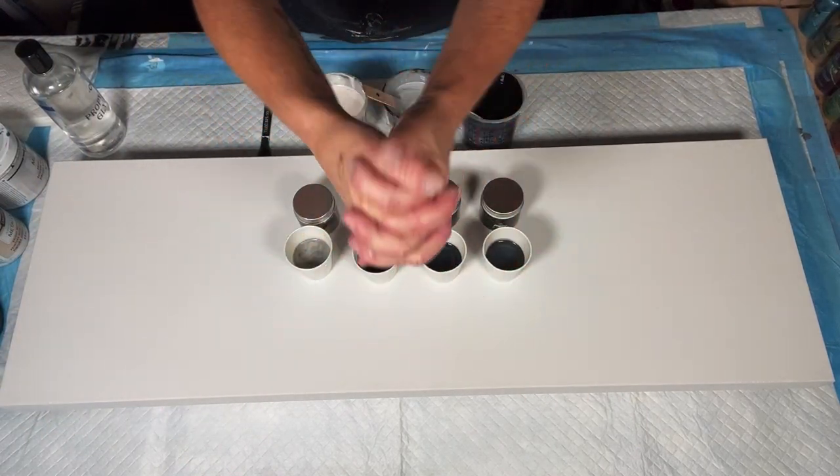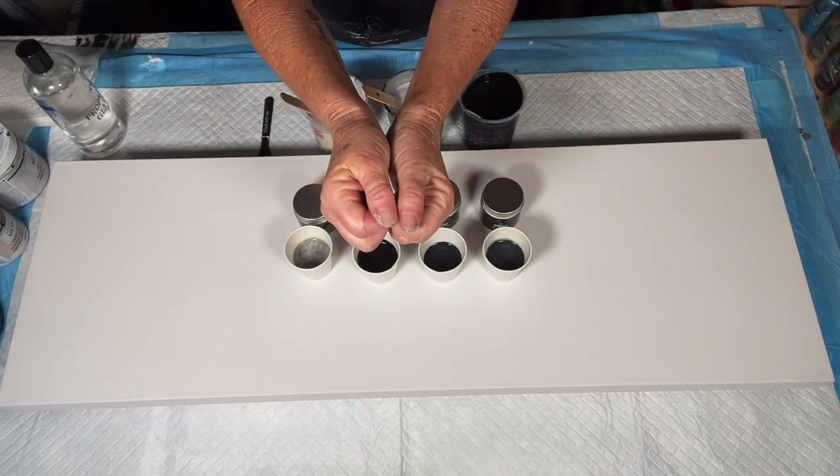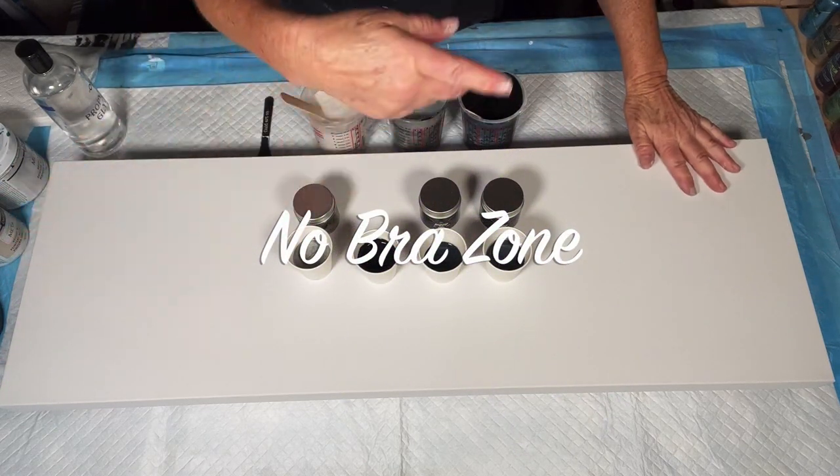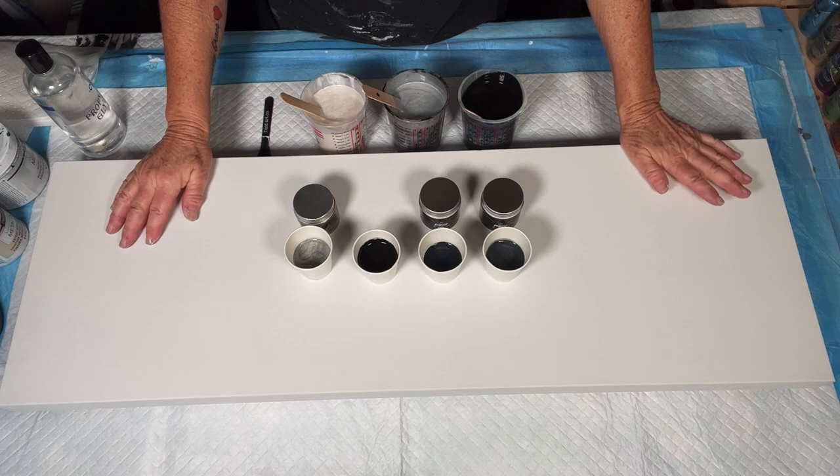Hello, painting peeps, and welcome. It's Kathleen from Cos Creations. Welcome to the No Bra Zone number two. Happy New Year to each and every one of you.